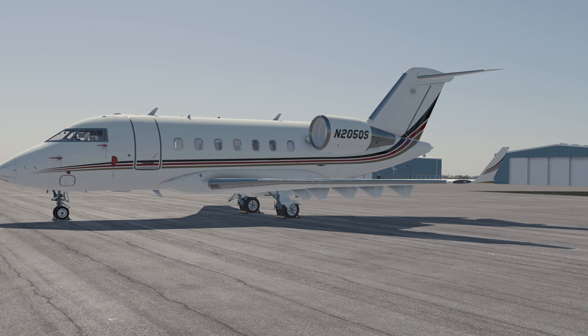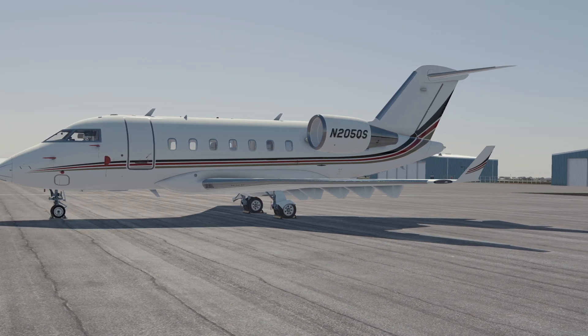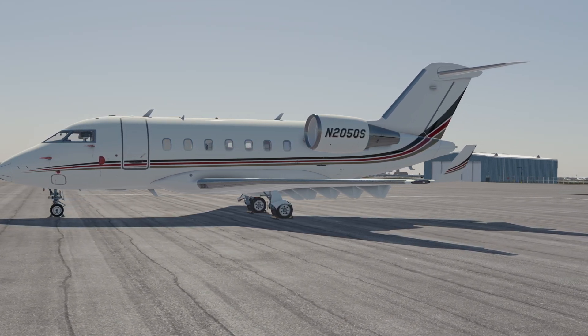I hope this video helps the new Challenger 650 pilots in X-Plane. Stay tuned for more FMS videos. Cheers!